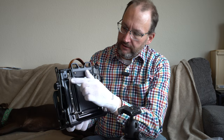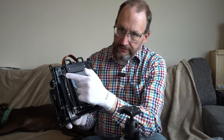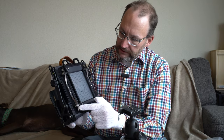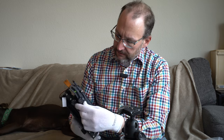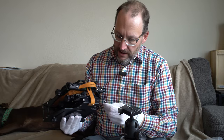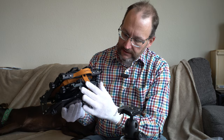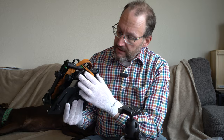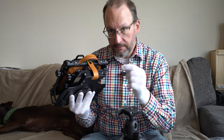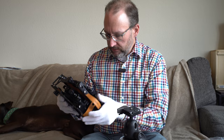This is such a step up design-wise from the Proxima. One issue with the Proxima is that the metal arms sometimes slide off — they're a little short — but on this camera there's a notch and a tooth to hold them in place, which will do a really good job of preventing that. The carbon fiber sides are nicely milled. There's also a strap to hold the camera shut, which the Proxima doesn't have, and there are precision alignment markings on the standards — I had to hand-draw those on my Proxima.